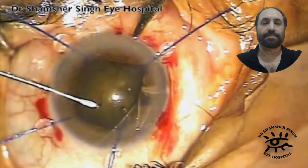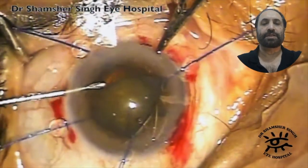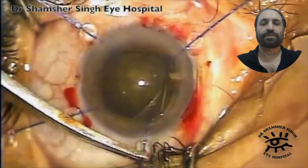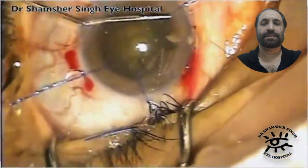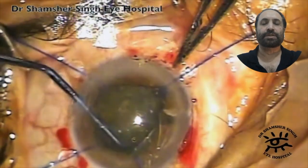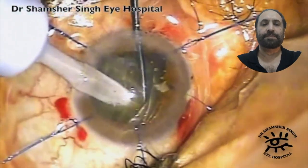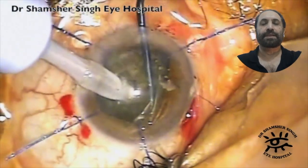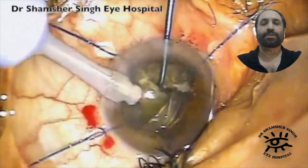Then I inject the viscoelastic and do the capsulorhexis. From here on it's quite a routine case, but there are a couple of things to keep in mind. One is that when you do the paracentesis for the iris hooks, please do them maybe about two millimeters away from the limbus. If it is too close to the limbus, it's going to pull the iris forward and your anterior chamber is going to become shallow. That is one thing we must keep in mind.